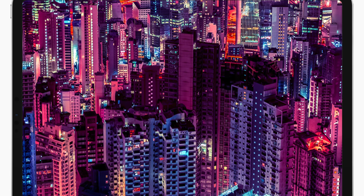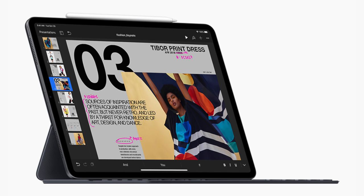The brand new iPad Pro 3rd generation has been announced yesterday and this is the biggest change by far on an iPad ever since the first iPad was introduced back in 2010.